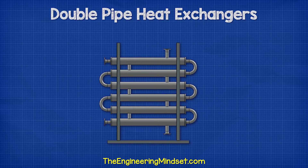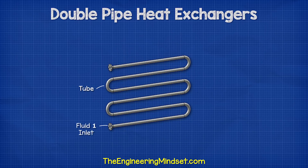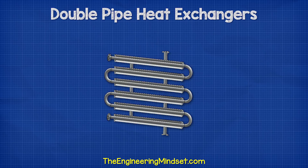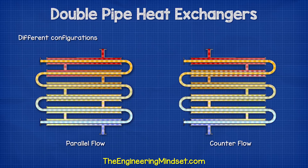Double pipe or tube-in-tube type heat exchangers will look something like this. This is similar to the shell and tube heat exchanger because essentially we just have a tube which runs back and forth a number of times between an inlet and an outlet. This is surrounded by a shell which has another inlet and outlet. A metal frame will hold the unit in place. Typically these will all be made from stainless steel. One fluid will flow through the tube and another will flow through the shell.